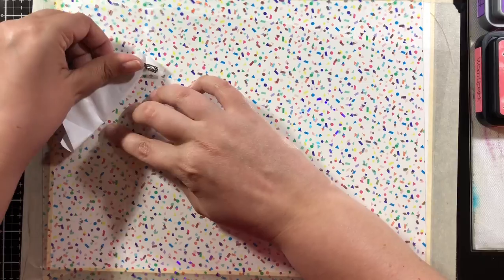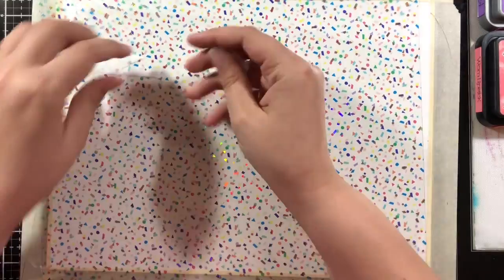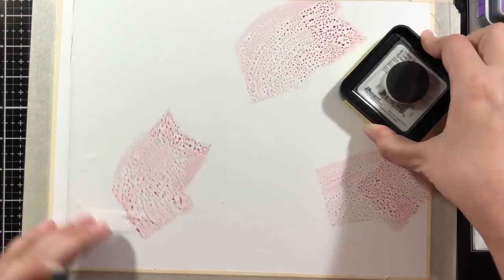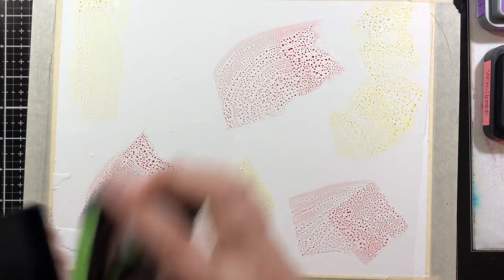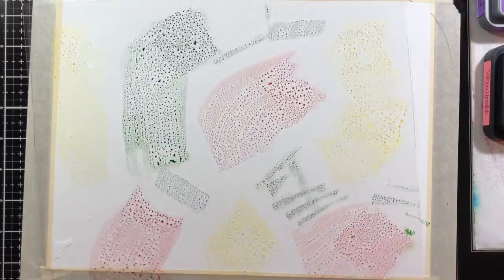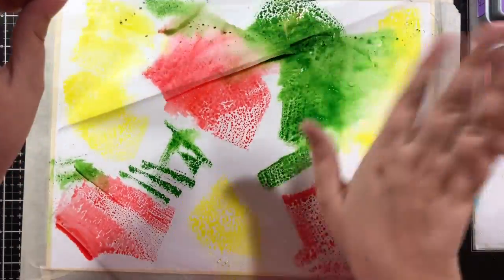I just haven't had a project that goes very well with them yet, but I have so many things I want to do with them I'm gonna have to buy like 12 more. I'm all about using my stash but I also want to have really good products when I want to use them. Here I'm adding the three distress ink colors: Mowed Lawn, Worn Lipstick, and Squeezed Lemonade.